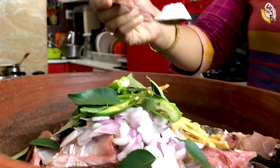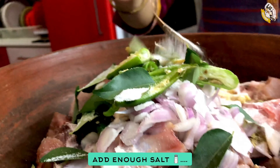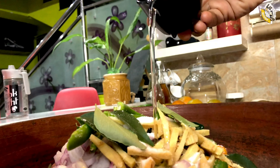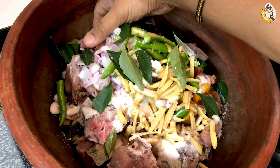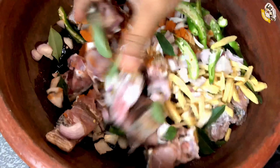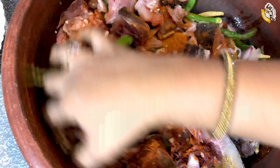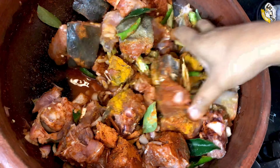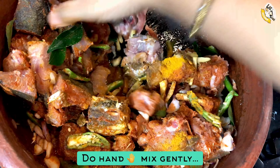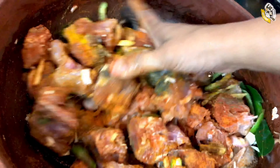I am going to add salt to the fish. I am going to add 1 tablespoon of the fish. I think this is a good smell. It is all the masala. It is not a good taste.